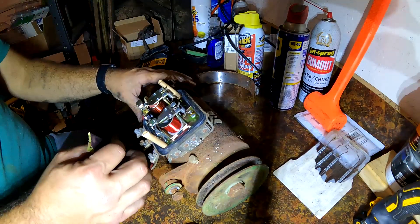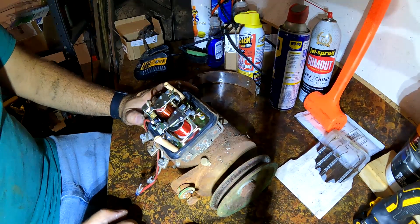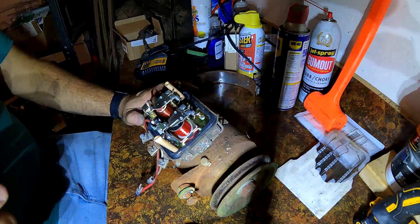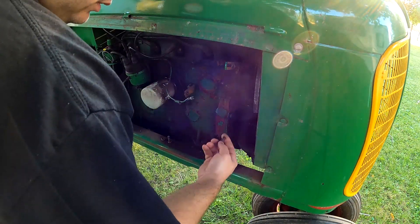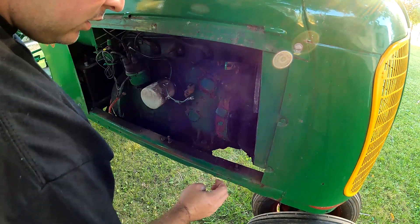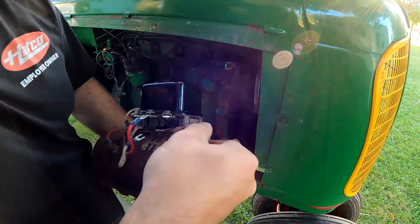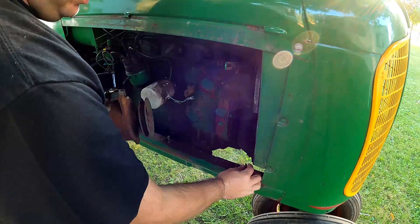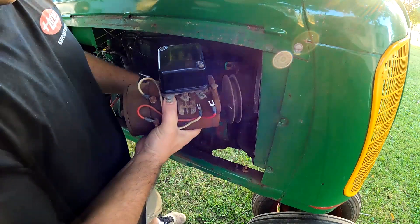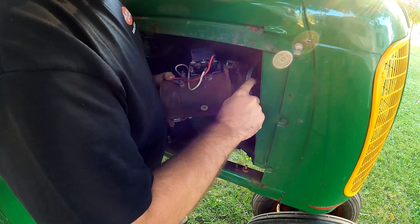I think that's going to work, so I'll put it back together. Tomorrow I'll put it back on — for you that will be instant. Let's put this generator back on and see if it's going to work. I'll get the belt on first.